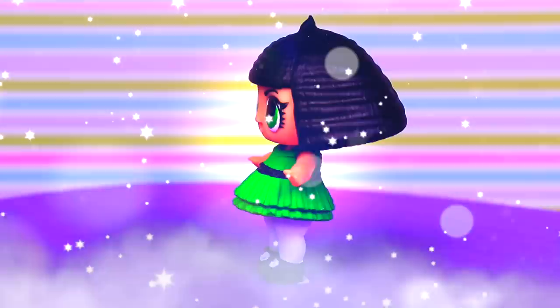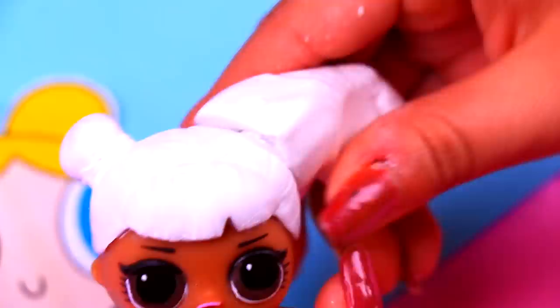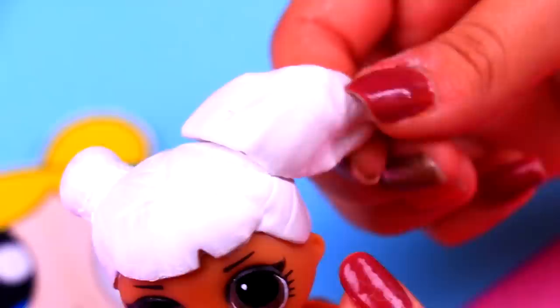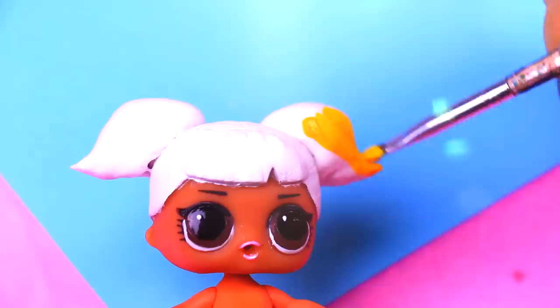We picked this LOL doll for our second transformation — Bubbles! The original hairstyle of our doll is going to be super useful to model the pigtails of Bubbles! We will put foam on the hair buns and start forming the shape of the little pigtails! Bubbles has blonde hair, so once the foam is dry, we're going to start applying this shade of yellow color all over the hair of our LOL doll!